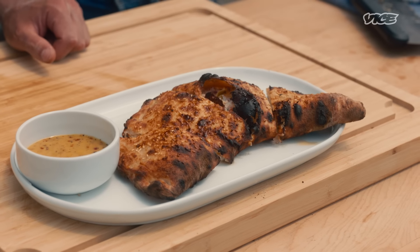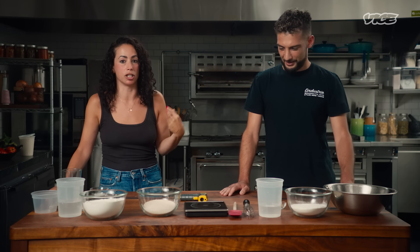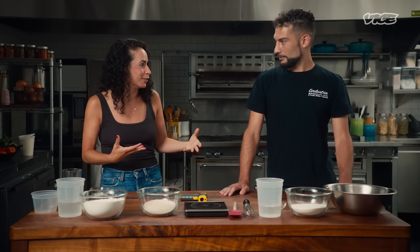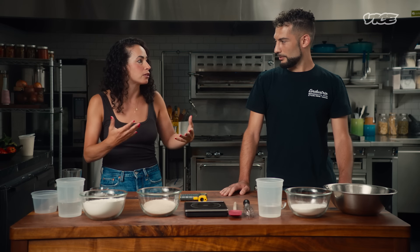We are here today and we're back in the test kitchen because we're going to make an Italian combo calzone — the best thing in the world. Basically, we're combining two of my favorite things: pizza and a sandwich. He's very modest, but this guy knows his dough, and I'm just a dope. So we're going to have you show me how to make some dough and we're going to use it to make a really beautiful calzone in our Ooni pizza oven outside.